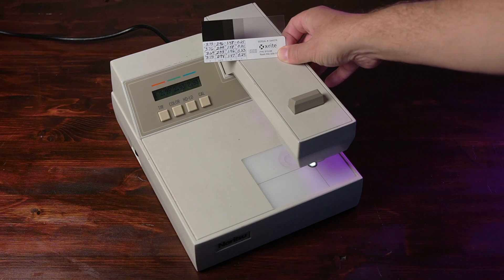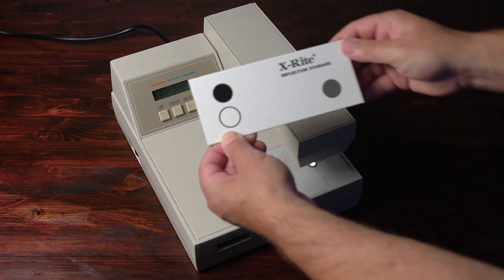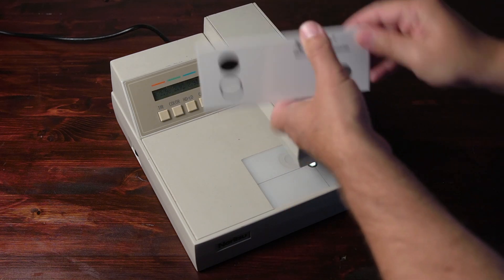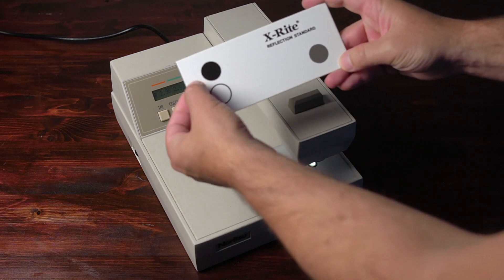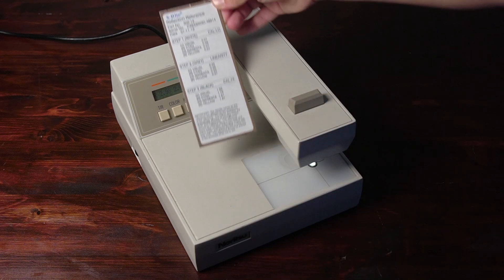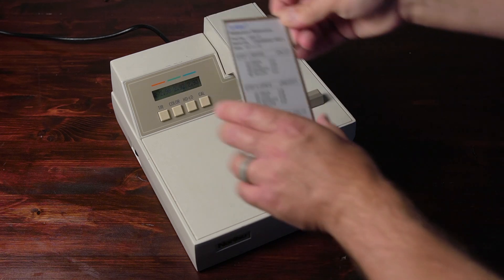To calibrate for reflection, you're going to need a reflection calibration card from X-Rite. It is a piece of metal with a ceramic coating that has a gray, white, and black patch. It will have values on the back, and these values are what we're going to use to calibrate the densitometer.